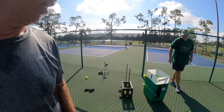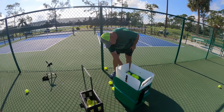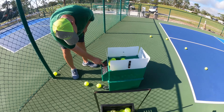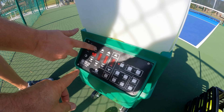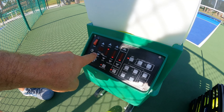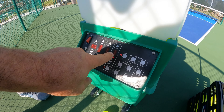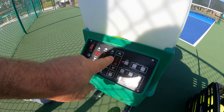What's the top speed you think you can get this at? I believe it goes up to the high 50s. Look at the panel here — you can do elevation, faster, slower, topspin, higher, lower. And you can set how fast you want the intervals for the next shot.